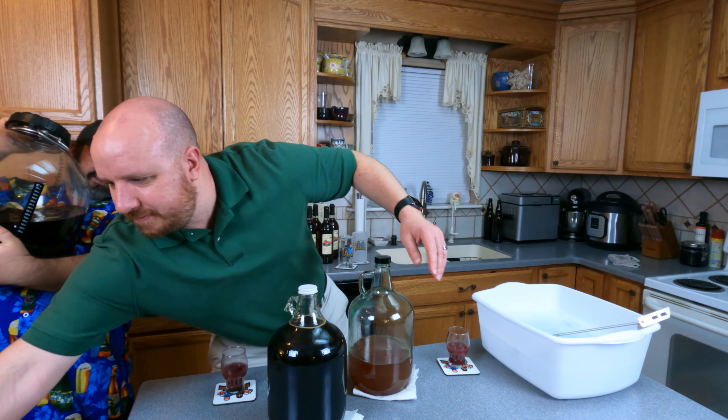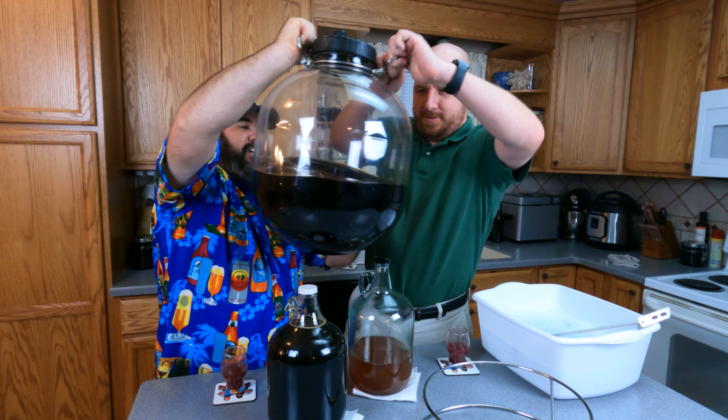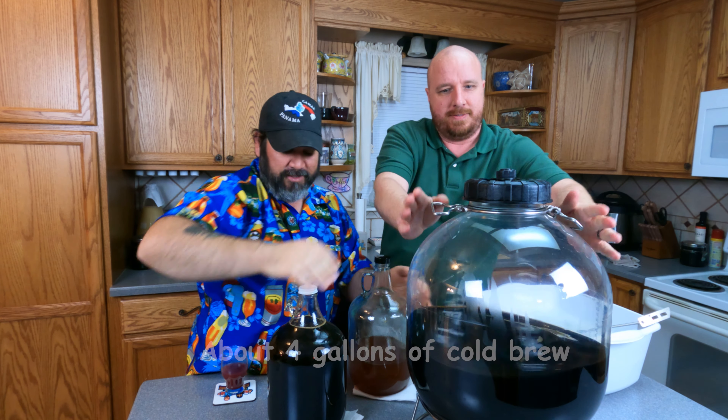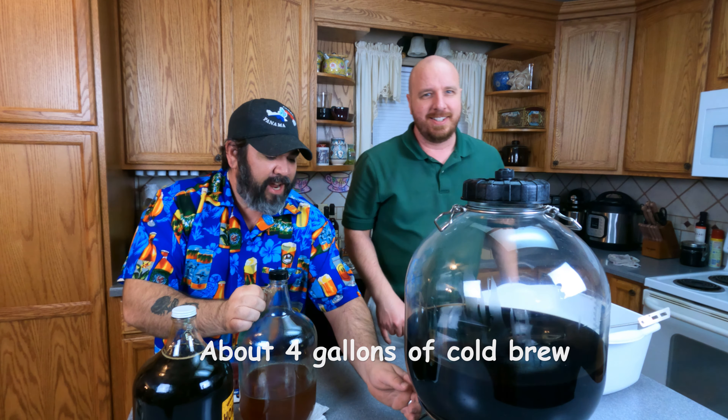Alright, let's get started! Here we have our setup - four gallons. It's actually not quite as heavy as I'm acting like it is.